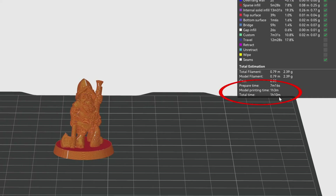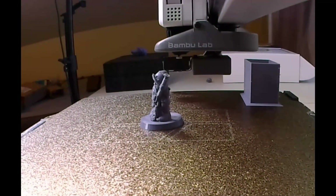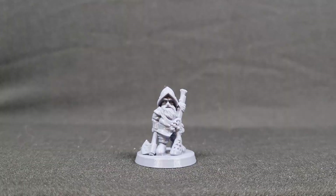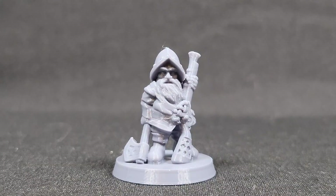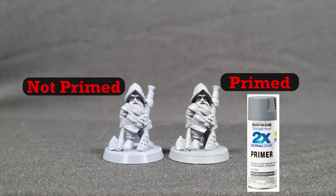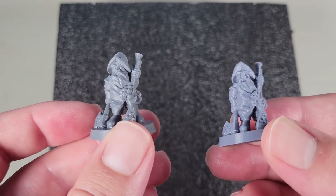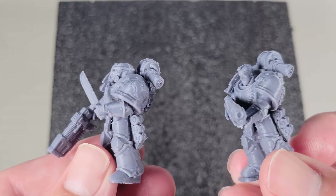This print will take roughly 70 minutes to complete. Once it's done printing and cooled, we can remove it from the print plate. Let's take a close look at our final product. Some slight cleanup is needed, but it's very minimal compared to resin. I want to compare the same print with a primed mini. I primed this one with Rust-Oleum spray primer, nothing fancy. I'm very happy with this result, so now I want to show other models I've printed with the same settings.